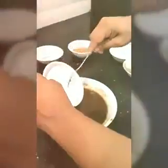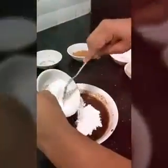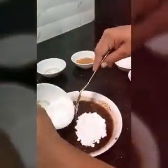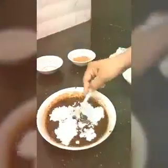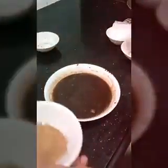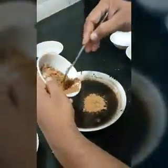After adding the butter, we have to add caster sugar. Mix it. After adding the sugar, we have to add some cocoa powder to it.